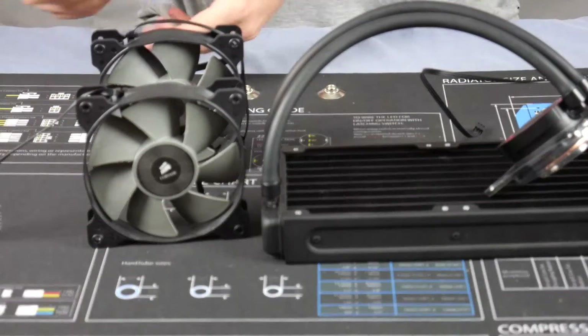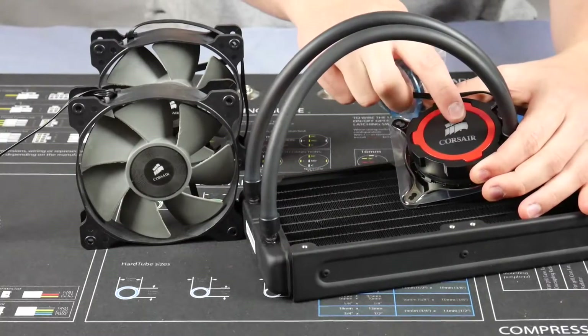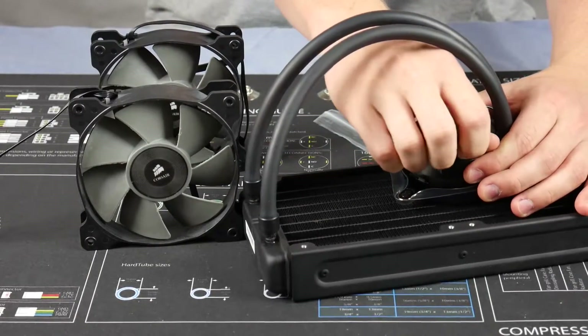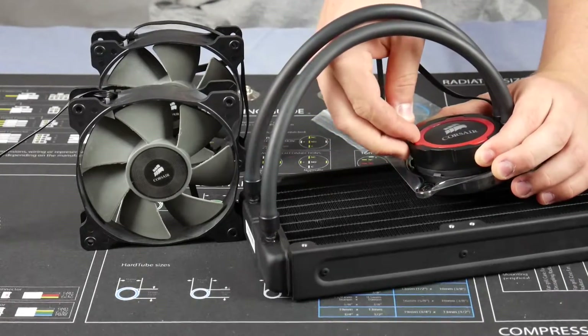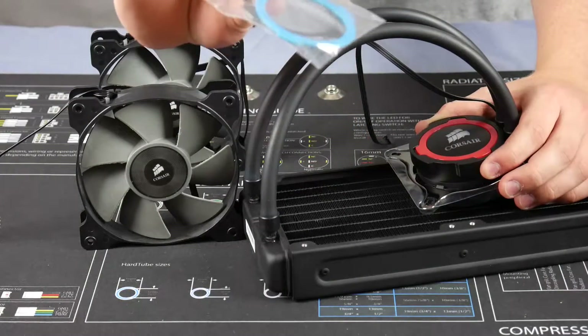There is an LED in the pump head but it's just white constantly. There's a little clip here that clips off, and then you have two other color options that come with it — blue and grey.